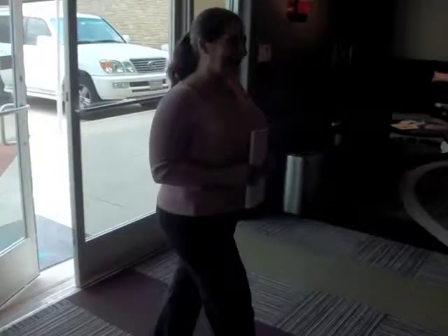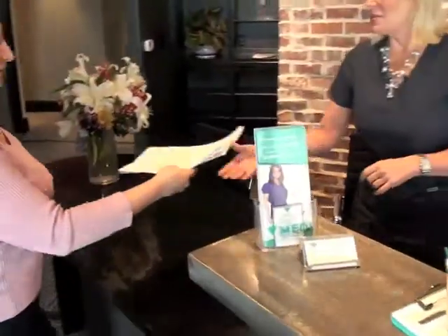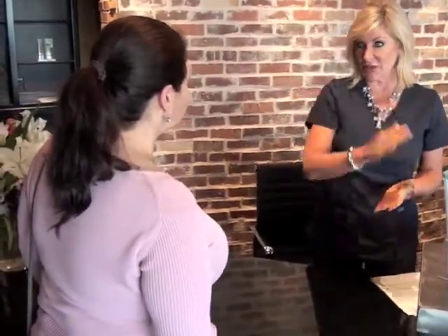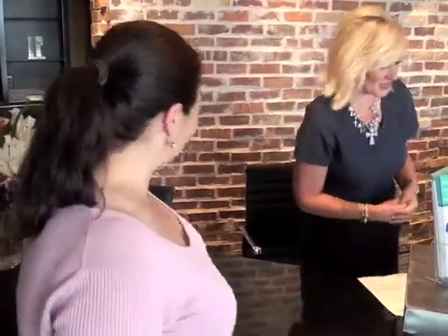Hi, how are you? I'm doing good, how are you? Good, thank you. My new patient — very nice to meet you. I'm Judy. I'm going to be entering your paperwork here. We're going to be doing some testing. So if you'd like to help yourself to some water, go ahead and do that and just have a seat. Make yourself at home. Thank you. You're welcome.